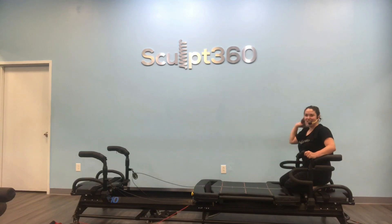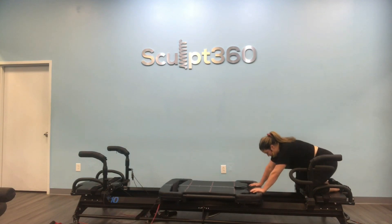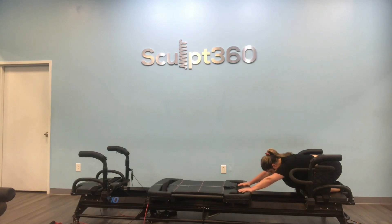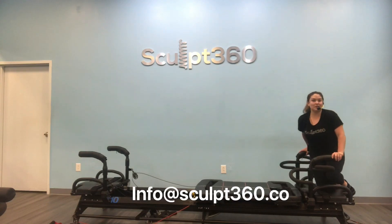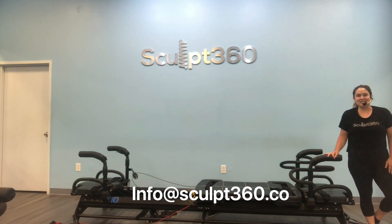You guys did awesome. We'll take a quick child's pose. Take the knees on the front platform, take them as wide as possible. Press your hands into the carriage, just let it all go. Take your child's pose, breathe it in, releasing it out. Awesome job, guys. As always, thank you so much for joining me today. We'll see you guys again soon. If you have any questions, as always, feel free to send us an email.